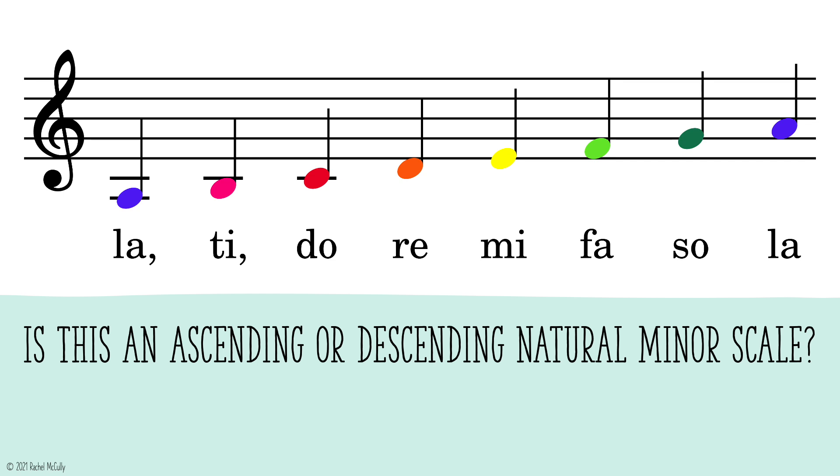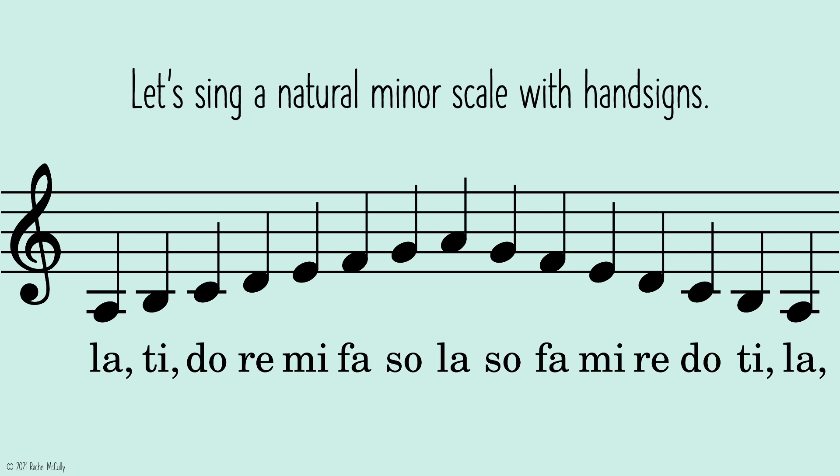Is this an ascending or descending natural minor scale? La, ti, do, re, mi, fa, sol, la. So, fa, mi, re, do, ti, la.